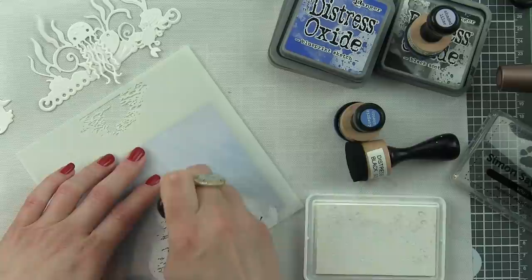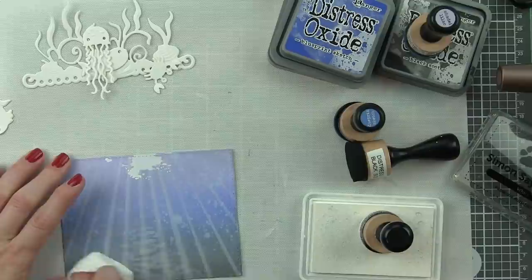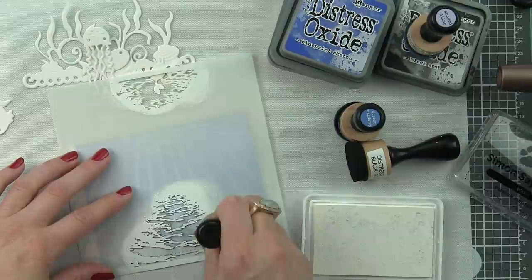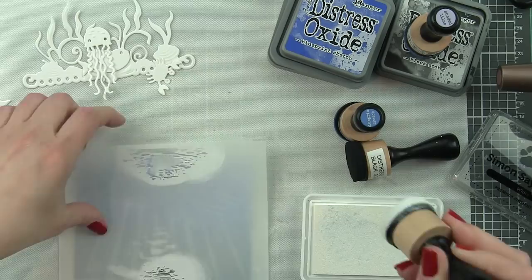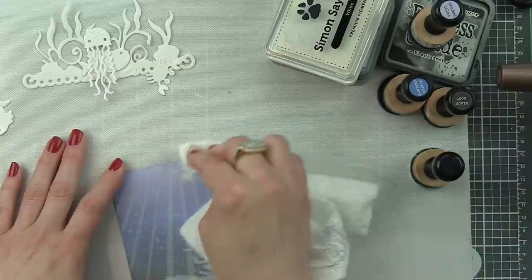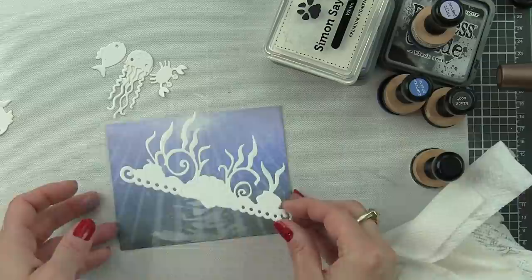There is another stencil in the same collection that gives even more interest, so I'm going to pounce that white distress ink through it. I rubbed it off the same way I did the light rays but felt I lost a lot of detail. So I lined the stencil back up, placed it right back over, pounced that ink back in place, and instead of rubbing it off, I blotted it more dry. That still buffs and mutes it a little, but you still get that definition. There is the background, all inked up on the scored and pierced rectangle.